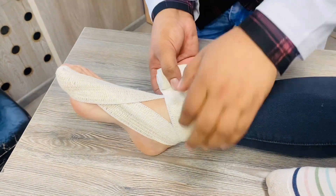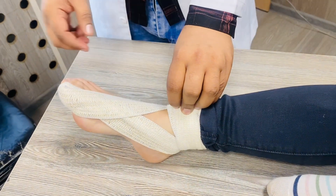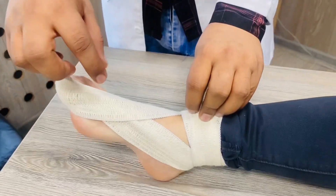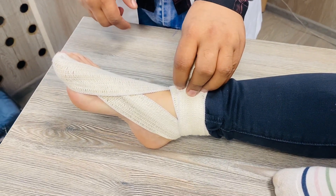In the end, just make two circulations here and fix it here. So this is all about the spica bandage towards the first finger of the foot. Thank you.